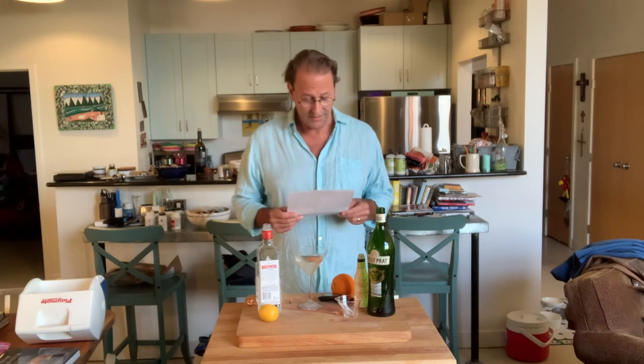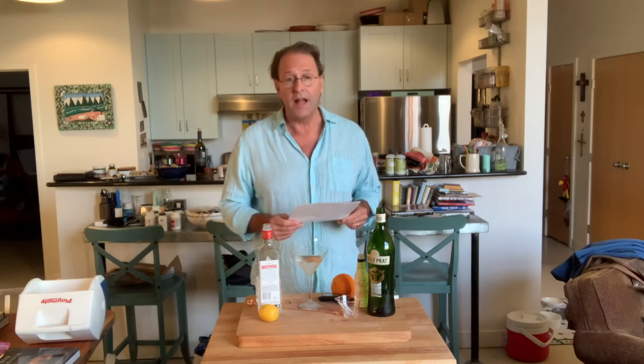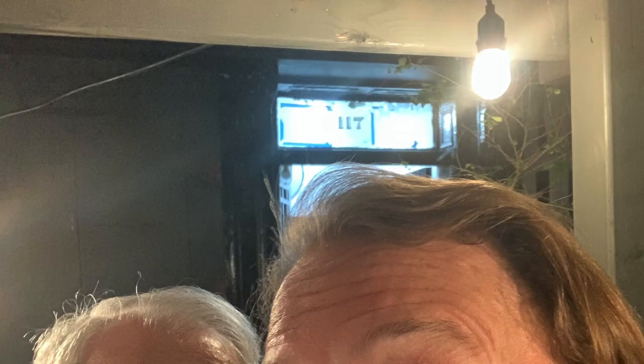Blake adds at the end: Michael, darling, that's a cocktail film. Indeed it is. To you, Blake. To your book. To Friday Cocktail Hours. Stay safe, everyone. Cheers.